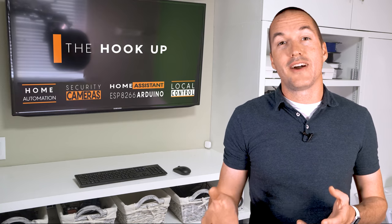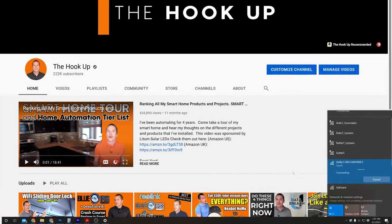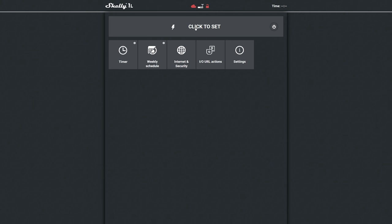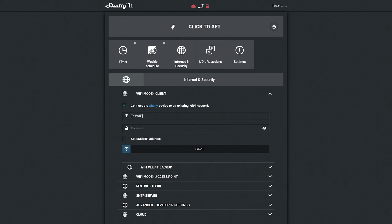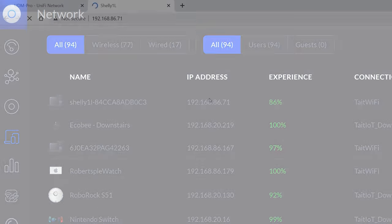Next let's talk about getting your Shelly devices connected to your network. My recommended method is to power up your Shelly and look for the WiFi SSID with Shelly in the name. Connect to that hotspot and then open a browser to 192.168.33.1 which will bring you to the Shelly web console. From this webpage you can switch your Shelly on and off and change all of its settings. Go to Internet and Security, then WiFi mode client. Put in your SSID and password and then hit save. Your Shelly will reboot and join your network. My preferred method is to log into my router and find the IP address of my new Shelly and then navigate straight to that. I could also find this using an app like Fing.